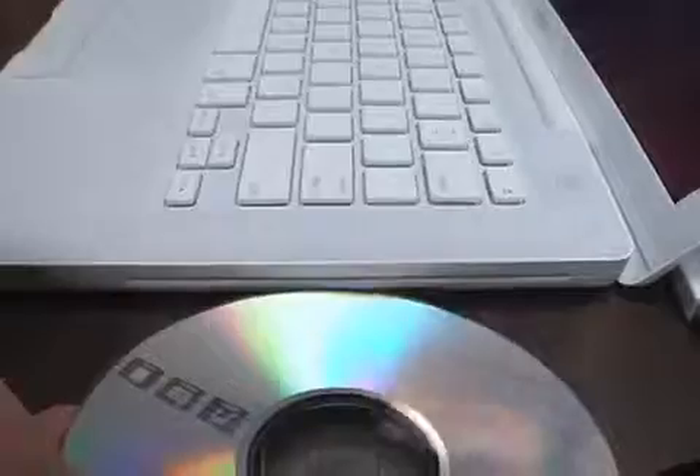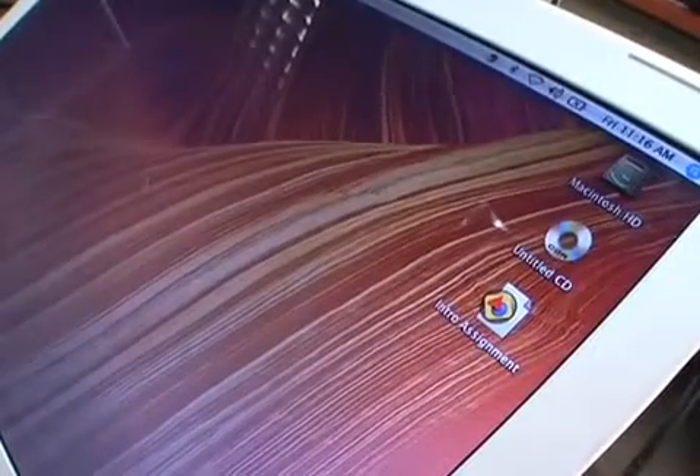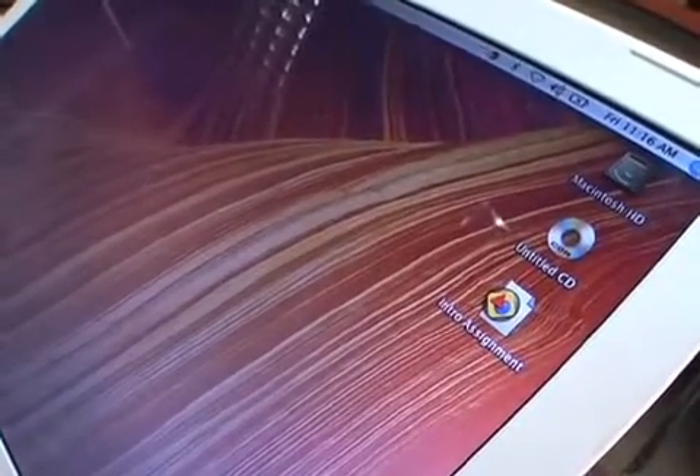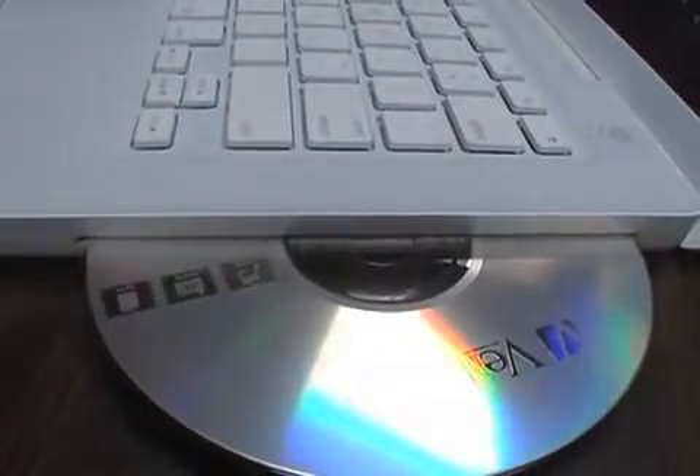Tune time! Check the slot opening — make sure a CD can insert. Operate the CD and verify it mounts on the desktop. Eject the CD and make sure it ejects easily, either by keystroke or drag and drop.